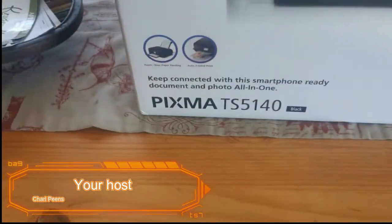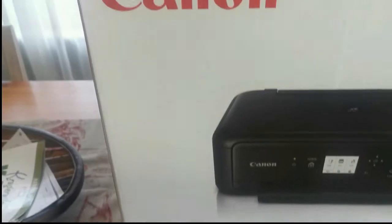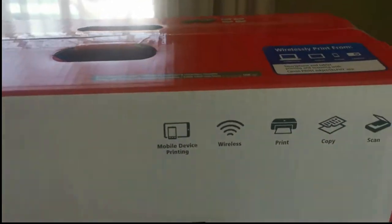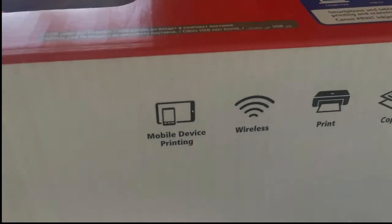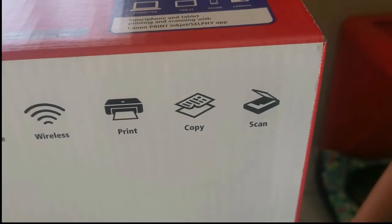Good morning, my fellow Krybzonians, and welcome to my channel. What you see here is my newest edition — the Canon TS5140 Printer. Let's take a look at what the box says.